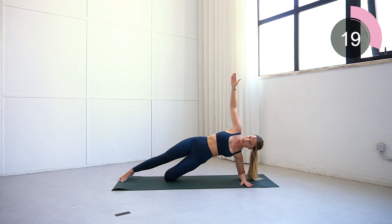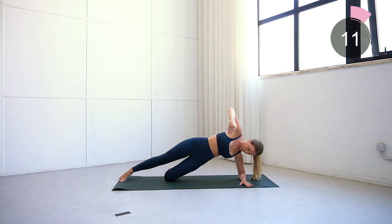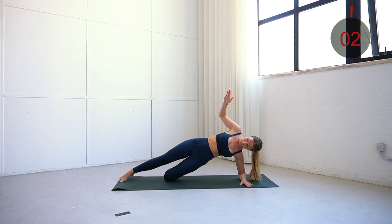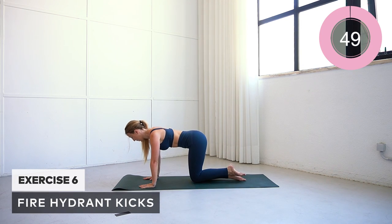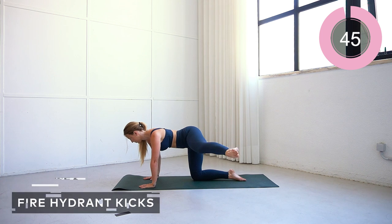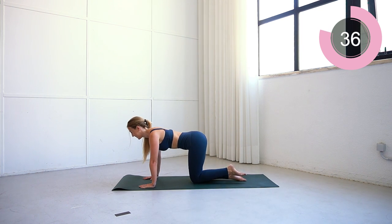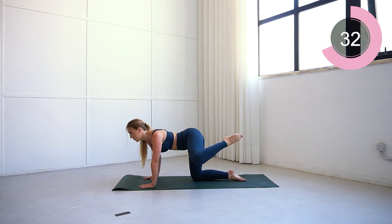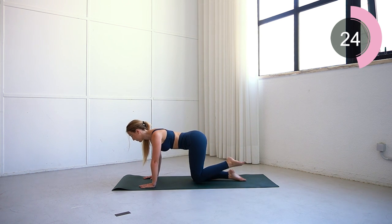Keep going, not long left. For the final move, you're going to be on all fours and we're going to be doing fire hydrants. Fire hydrants are a really great exercise to target the obliques and also target the side of the booty. Bend the knee, lift it to the side, and when you get it to a nice level just kick it out. The range of motion does not have to be high — the key is you do not want to be rotating your hips. Keep your hips facing the floor, core tight and engaged, lift that leg up, kick it out, and bring it back down. This move is all about quality, not quantity.